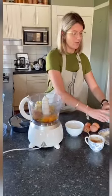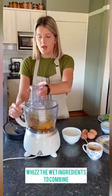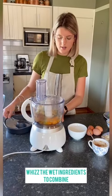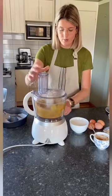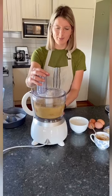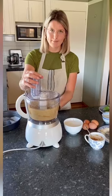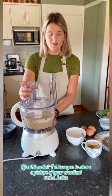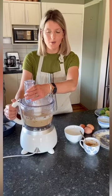So those are our wet ingredients — now we're going to whizz that to combine. We want to whizz this well because we're going to create air in the egg whites and that's going to help the cake rise. Whizz that for a good minute or two to create that air in the egg whites.